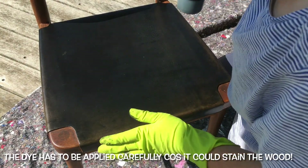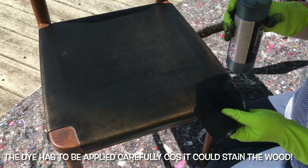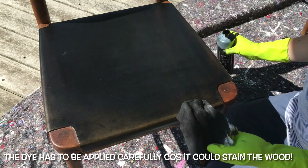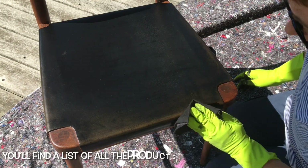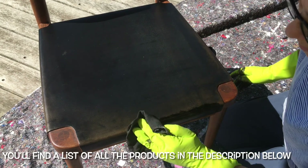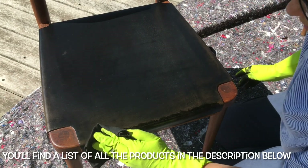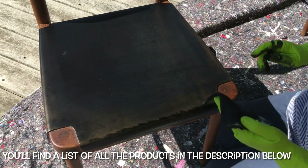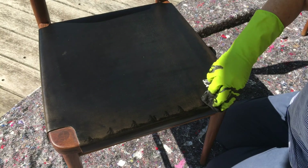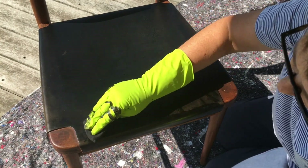Now that they're dry I'm going to add the dye. The dye is quite liquidy so I have to be careful how I put it on my cloth. I'm just going to dab it on the edges first of all. And because I'm doing it in the sun at the moment it will dry quite quickly. I'll just dab it along here, and you should slowly be able to see a change. And then I'm going to go over the whole chair and slowly rub a bit in.